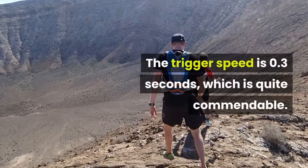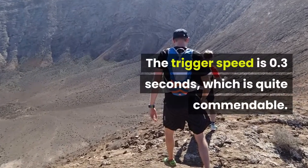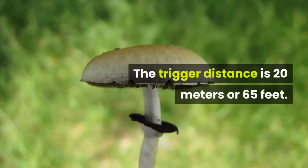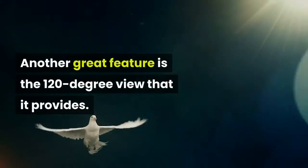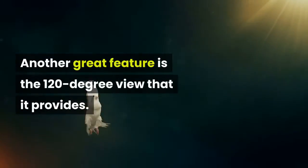The trigger speed is 0.3 seconds, which is quite commendable. The trigger distance is 20 meters or 65 feet. Another great feature is the 120-degree view that it provides.